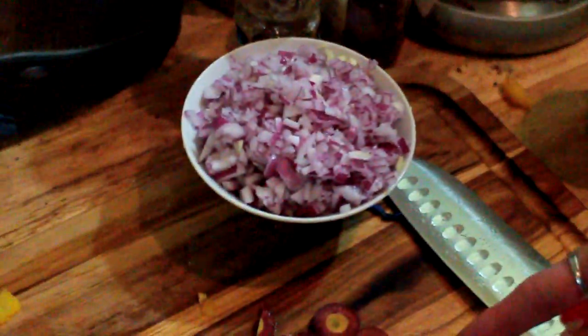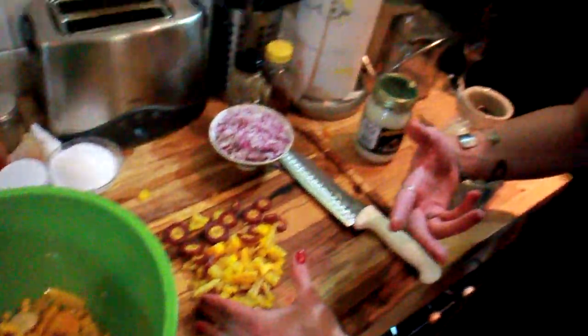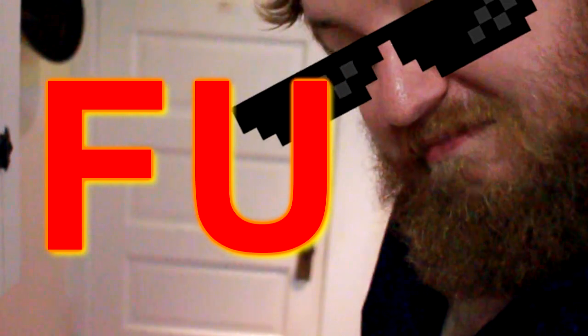The garlic and onions and leeks need to be cooked a little bit longer. The carrots and the peppers and the mushrooms don't need as much time. That's why we're separating these vegetables out first. We're going to start cooking the vegetables.